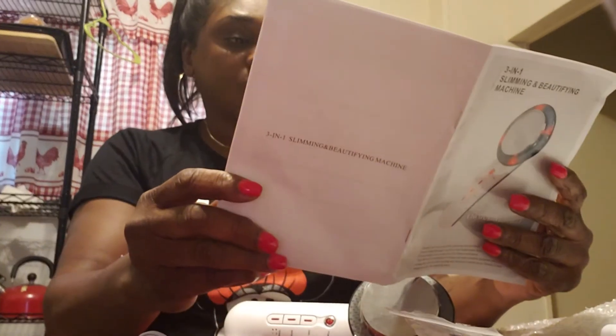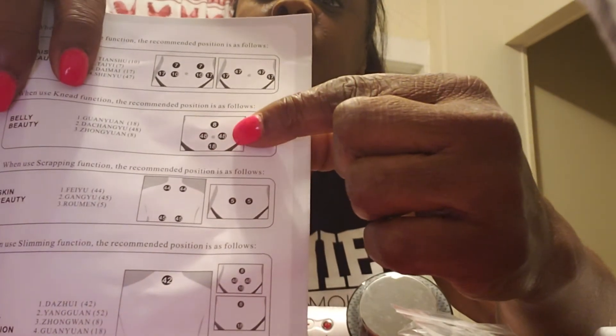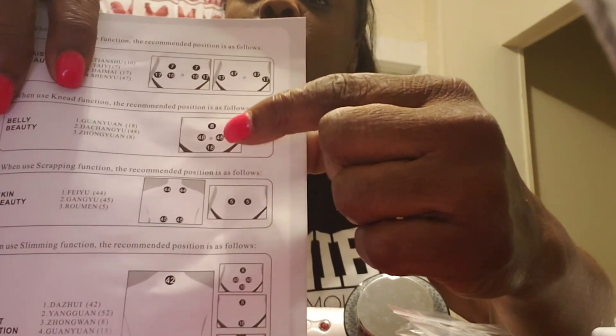They tell you key points for where to put the pads to lose certain areas. They've got one for belly — the procedure is as follows. I'll be doing the belly tightening, and those will be leads 20, 18, and 20. And then I'll be doing the belly beauty, and those will be leads 8, 48, 48, and 6, 18. They actually let you know exactly where to massage the machine. So I'm going to try this.